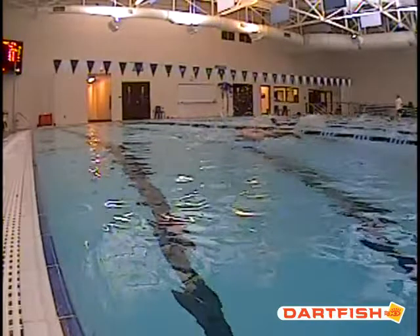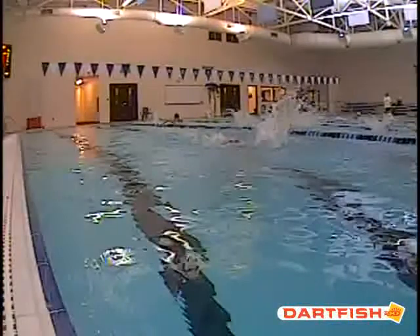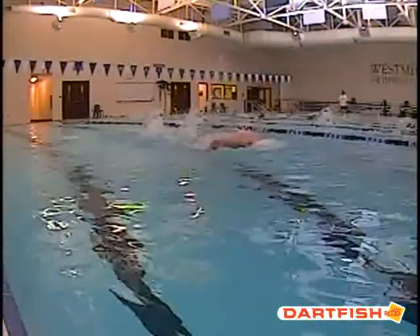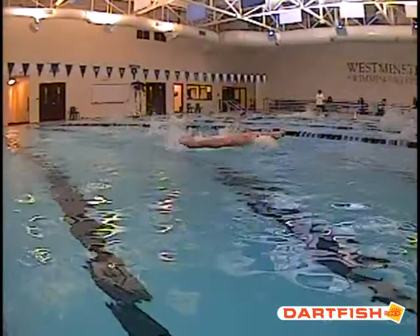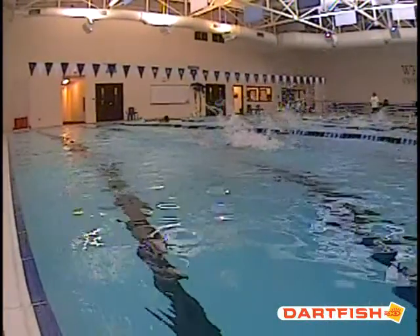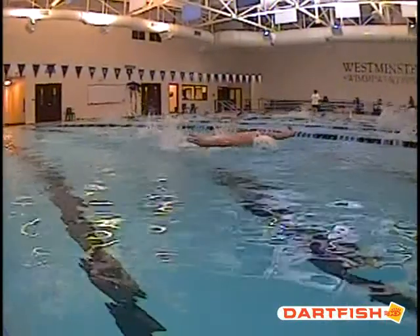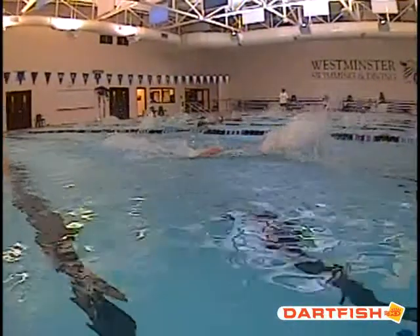Your hand entry though is so good — you are fully extended all the way through. That's great. But again, you can start to see that head start to lift up a little bit and then drop back down. Great hand entry though.